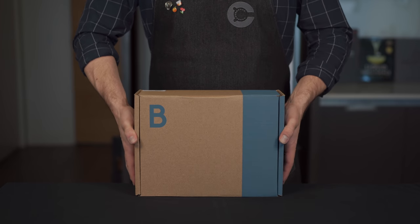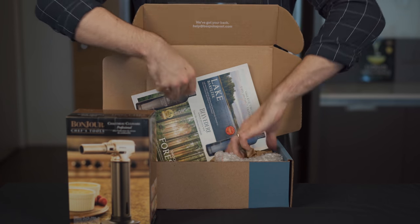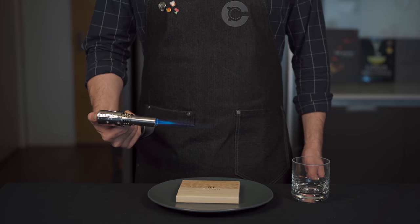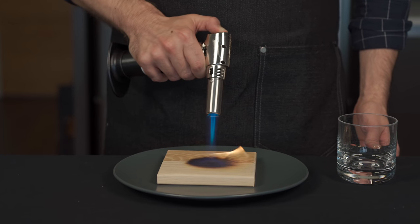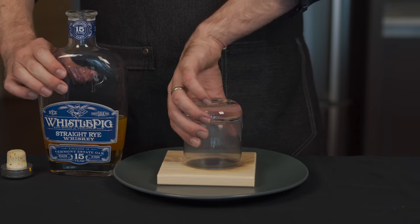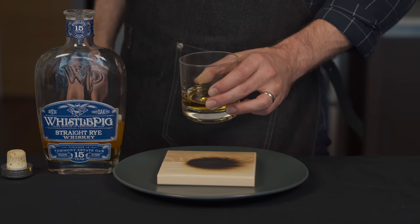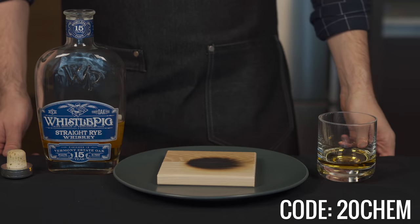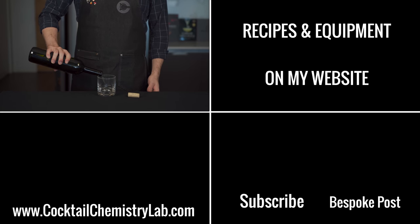I was really excited to be sponsored by Bespoke Post for this video. Bespoke Post is a subscription club for guys that helps them mix drinks, travel in style, deck out their pad, and more with a unique set of products and some great advice in each box. I got the torch box, which comes with a professional culinary torch and some hickory and oak wood planks. This is honestly the easiest way to smoke cocktails — simply by torching the wood plank, placing the glass on top, letting the smoke fill the glass, and that smoky flavor sticks around when you pour in your nice whiskey. Each box is packed with unique and high quality items at a great price, and they're giving you guys 20% off if you sign up using the coupon code 20chem. You can skip or swap a box or cancel anytime. Also, if you're looking for any of the recipes or equipment I use on any of my videos, I post them all over at cocktailchemistrylab.com. Cheers!